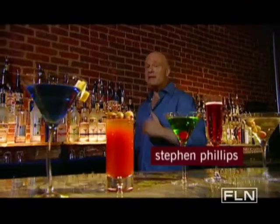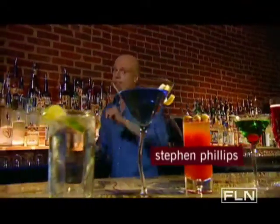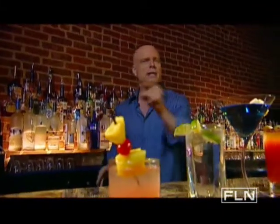Welcome to Great Cocktails. I'm Steven Phillips. I've been a bartender for about 20 years, and on this show I'm going to tell you everything you need to know about making and enjoying great cocktails.